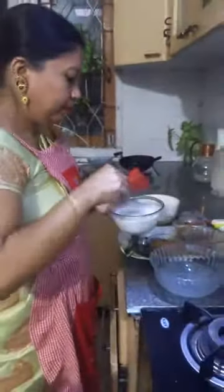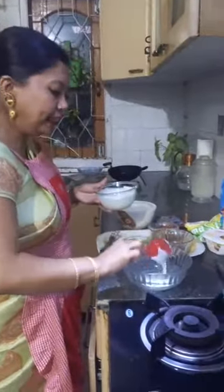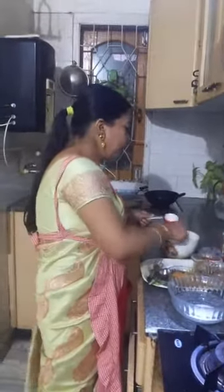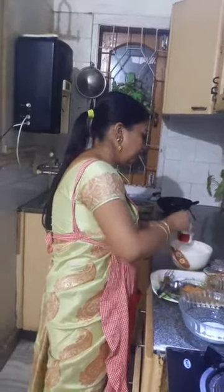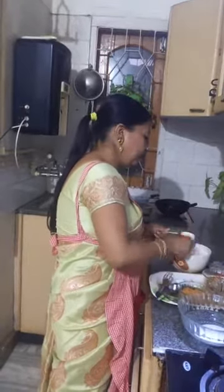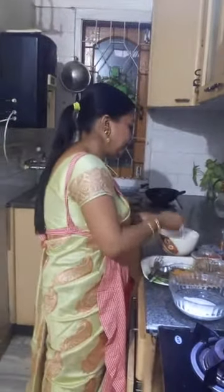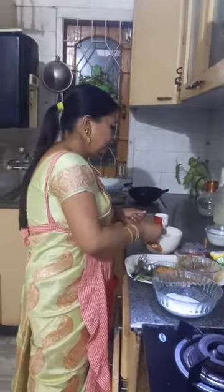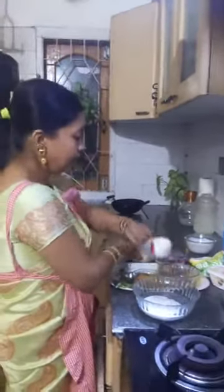This is Amul Dahi. The only thing to remember is: one part of Amul Dahi. I have already whisked the cream and the dahi separately. Now we'll whisk them together. I have taken one part of Amul Dahi and two parts of Amul Fresh Cream.